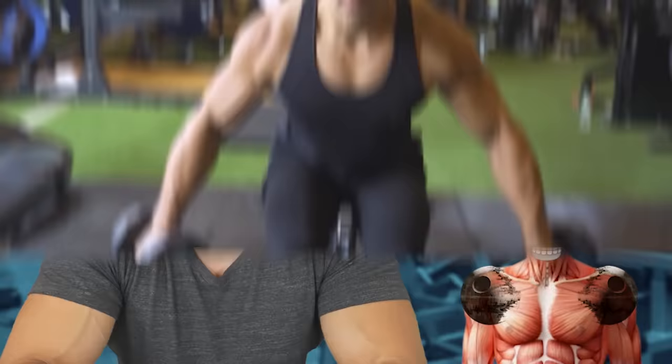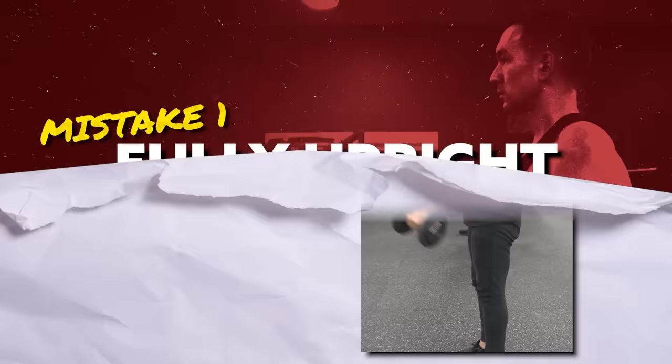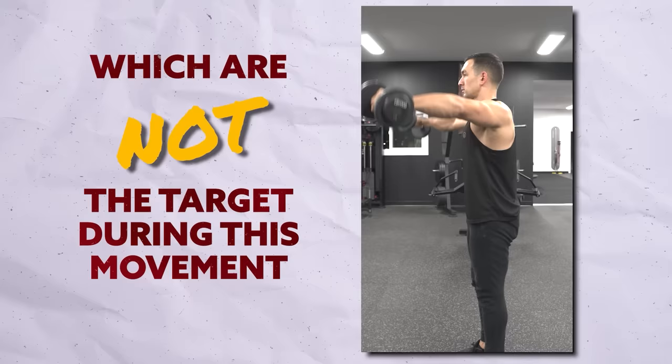I'll be using a standard dumbbell lateral raise to demonstrate, but these tips all apply regardless of which variation you're using. Mistake number one is maintaining a fully upright torso throughout the exercise. This actually shifts the line of pull a bit more toward the front delts, which are not the target during this movement and already get plenty of stimulation during all of your chest and shoulder presses. To maximize the involvement of the side delts specifically, you want to lean forward slightly at roughly a 70 degree angle.